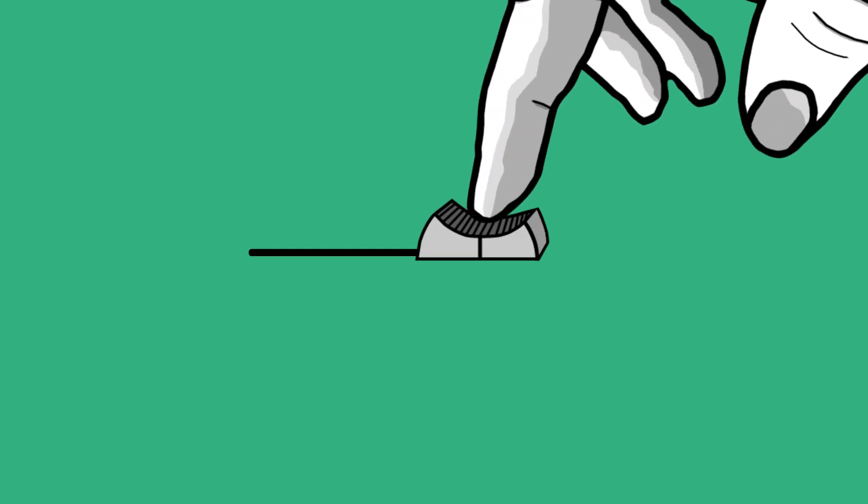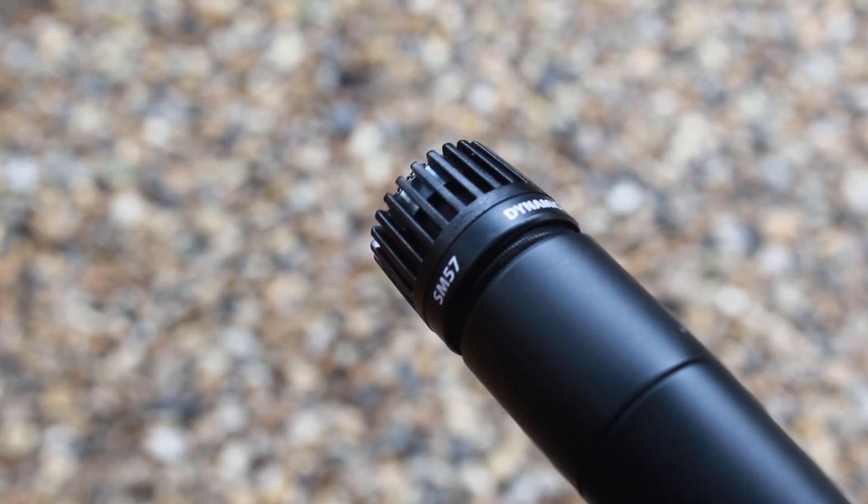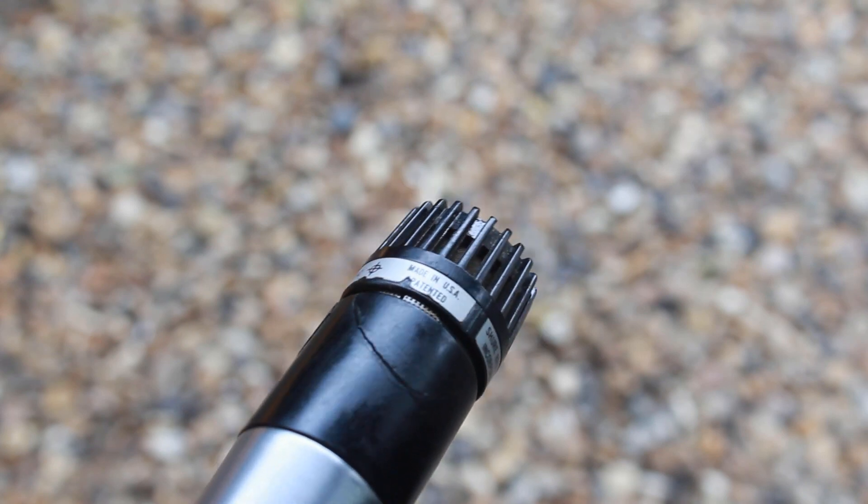Hello, welcome to ETB Studios. My name is Ewan and today we're going to be comparing the SM57 and the Shure Unidyne 3. This is the Shure SM57 and this is a vintage Shure Unidyne 3 from the 70s. Both very similar microphones in appearance and sound, but we're going to put them to the test and see what the real differences are.